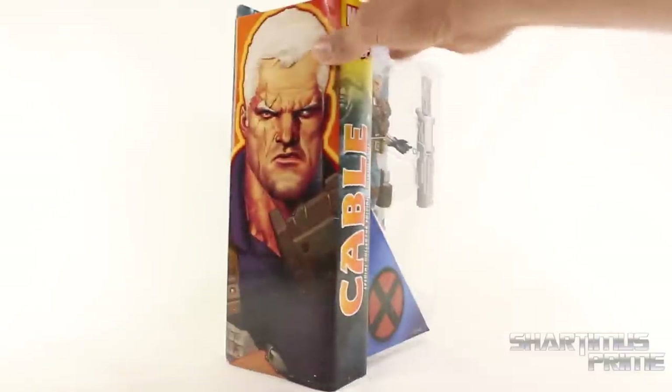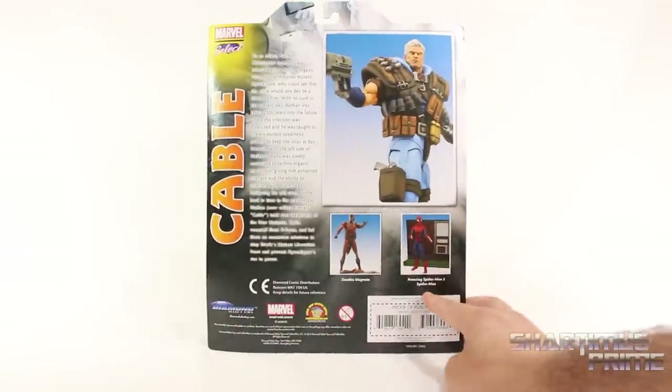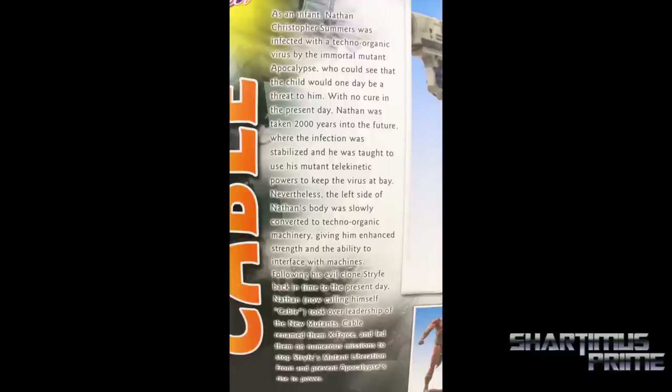Standard Marvel Select packaging — we get a big X for X-Men right over there, and then on the side you can see this really cool image of Cable. On the back you can see the figure, Zombie Magneto, Amazing Spider-Man 2 Spider-Man, and there's a long read-up if you want to go ahead and read that, pause it now.